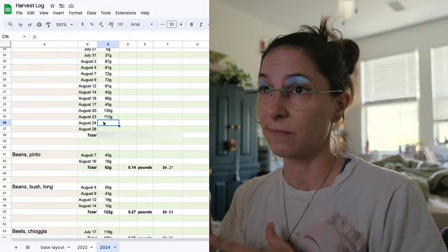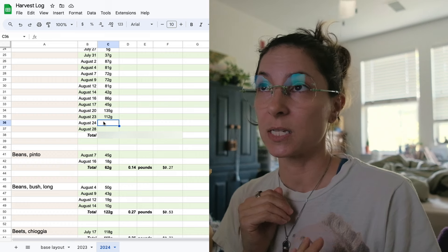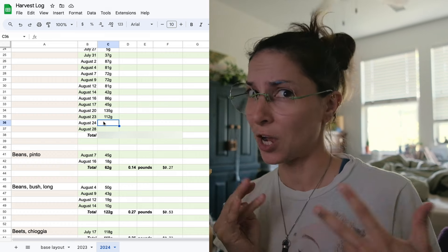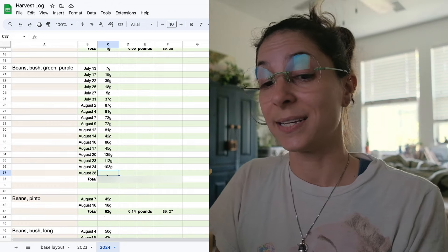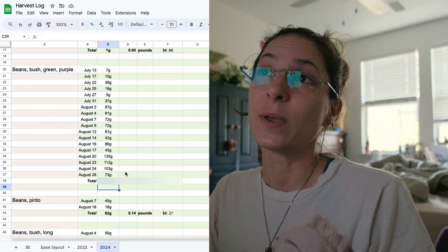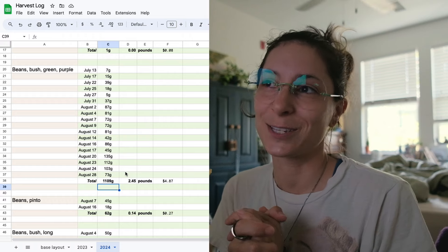I know you're curious about how many pounds of food I've grown so far this season. I'm adding everything we weighed today. This is purple green beans — today I harvested 73 grams. We've grown almost two and a half pounds of green beans total. That's so great. We're getting more every single day.